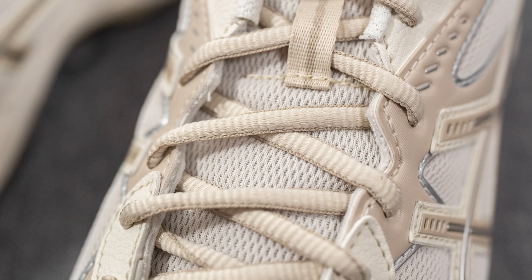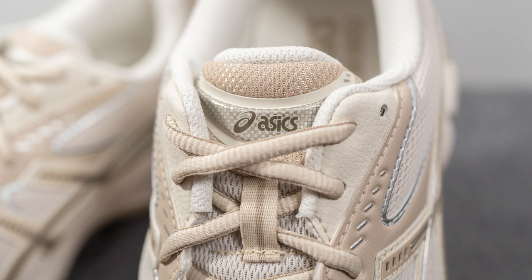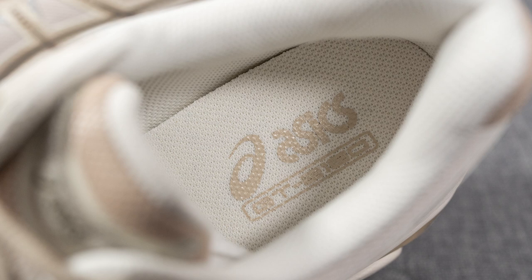The tongue is covered primarily in the same mesh that covers the upper of the shoe. We have a woven strip in the middle, and the top of the tongue is covered in a beige colored mesh with a puffy semi-circle overlay featuring ASICS branding. The back of the tongue and interior of the shoe are lined in mesh, and the collar has some degree of padding — not super thin, but definitely not overstuffed either. The insoles are OrthoLite branded, covered in mesh on top, with ASICS GT 2160 pressed onto the heel.